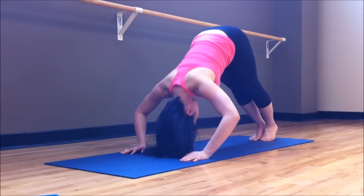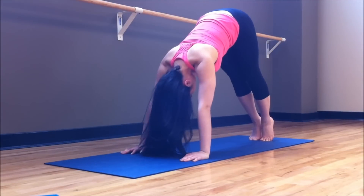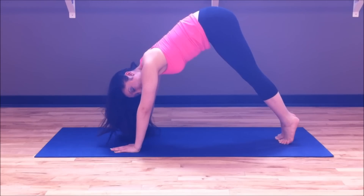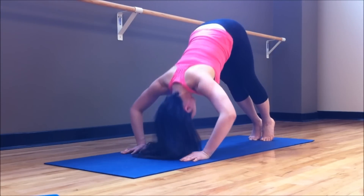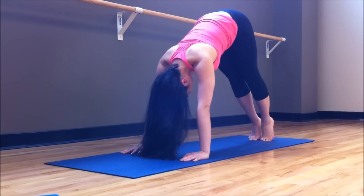Go ahead and touch the head to the ground and lift up. Inhale down and up, keeping the heels up. Let's go ahead and give me five. Inhale down, exhale out. One, and two, and three, and four — feel those shoulders — and very nice.